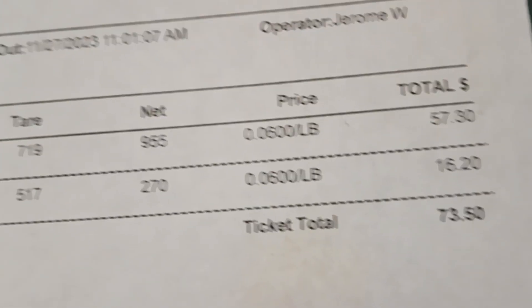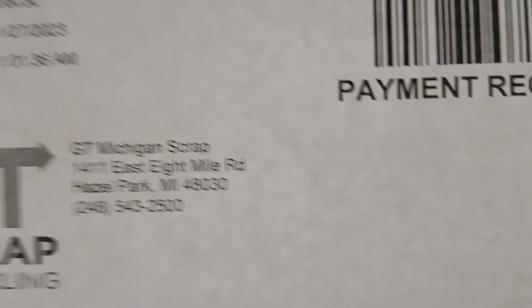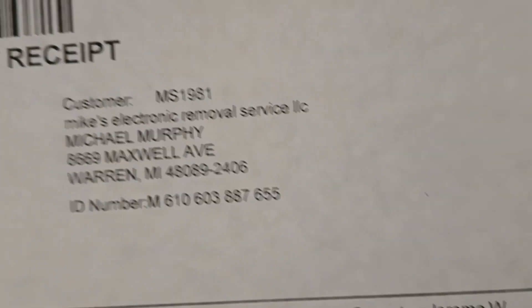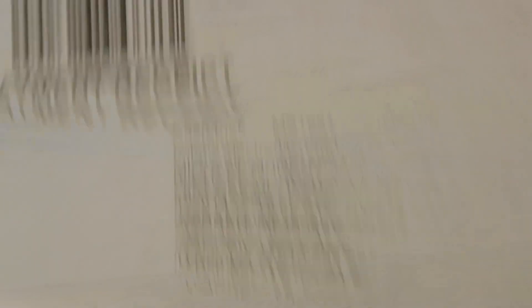Oh, and here's my first official shred run at the new house — I don't know if I showed you this or not. It was $73. What was it — 9, 10, 11 — about 1,200 pounds, still at 6 cents a pound. When was this? Where's the date? Oh, it's over here, dumbass — this is on the 27th. So that's my first official payday.